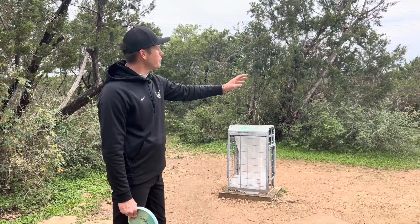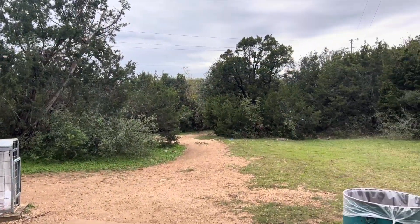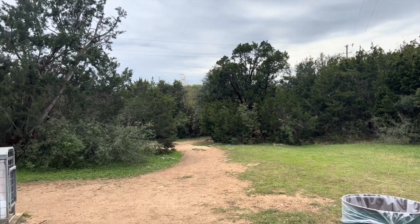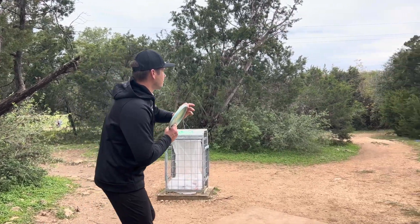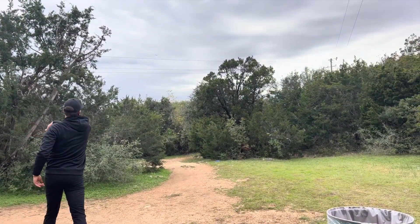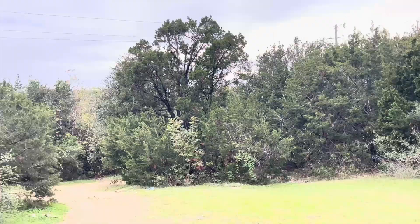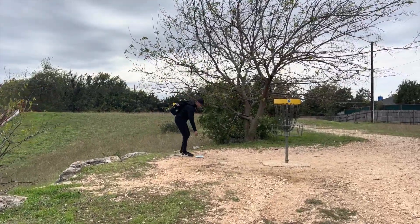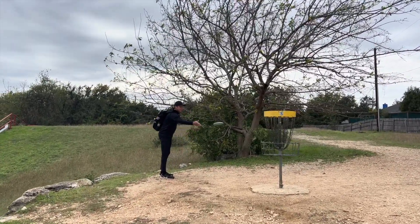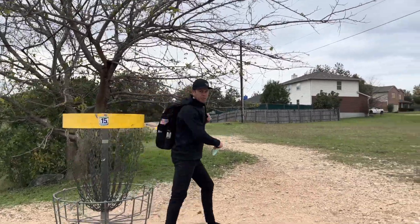Hole fifteen is 204 feet — pretty much throw the same shot as the last hole, except this time that telephone post is going to be about 40 to 45 feet short right of the basket. Same disc, same shot. These are telephone wires I've seen come into play quite a few times — you've got to get a little dicey, shave a wire here and there. There's the recipe for success on fourteen and fifteen: play the same shot and understand where the post is in relation to the basket. You're welcome for that pro tip.